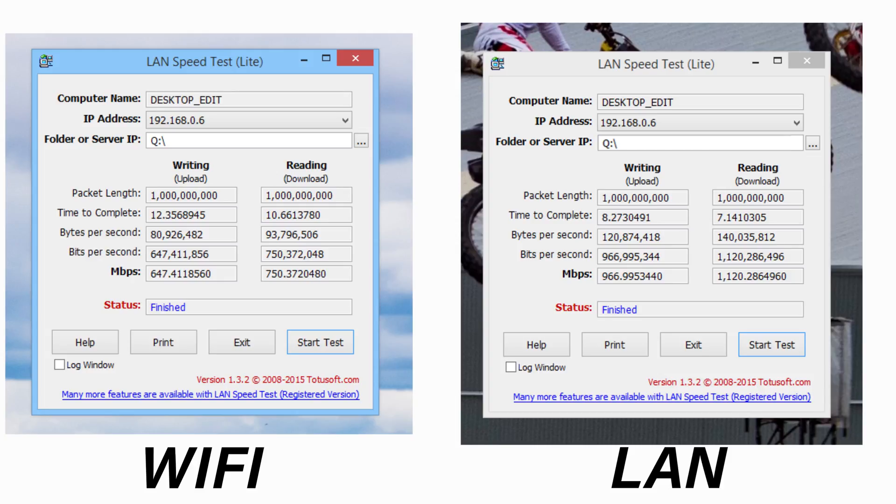I set up a local server using two NVMe SSDs in RAID 0, which has insane throughput, and used a full gigabit backbone to the computer so the only bottleneck would be the wireless card itself. I then ran LAN Speed Test. I could do about three runs before the router itself thermal throttled and slowed down the speeds. The wireless card was perfectly fine — I could touch it with no overheating issues — whereas the router was third-degree-burns-level hot.